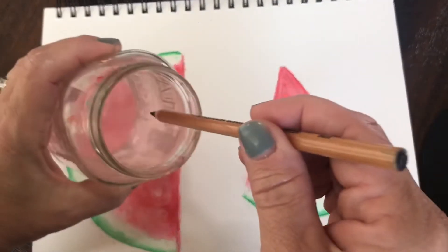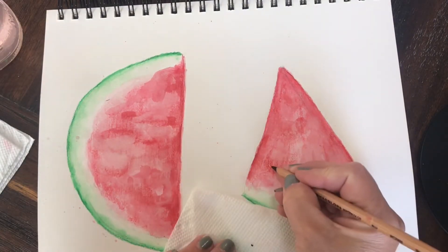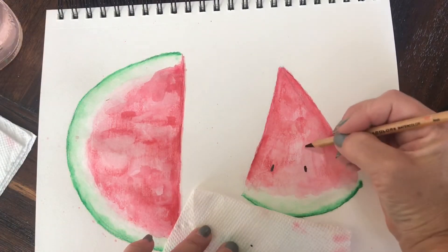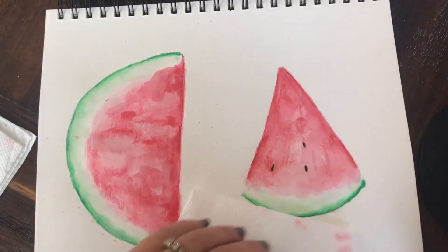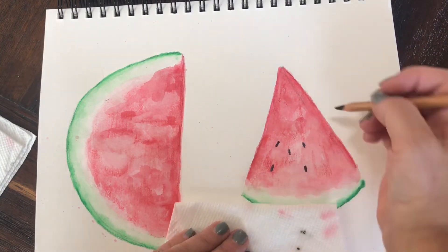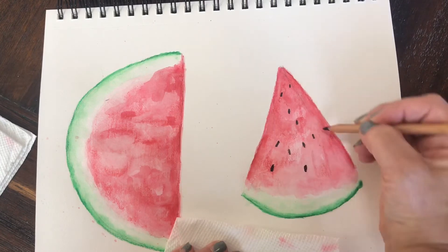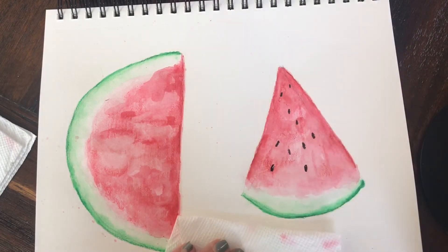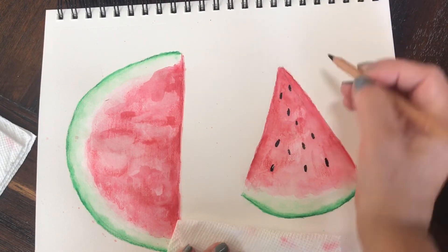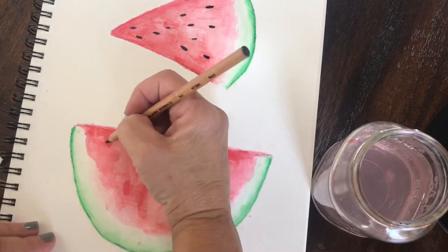It's time to start adding seeds to my watermelon slices. I'm going to take my black watercolor pencil, dip it in water for a few seconds, and start drawing the seeds. The reason I'm dipping it in water first is because I want a nice sharp, saturated line for the seeds. I'll be able to get a few seeds drawn at a time before I have to redip my pencil, then blot off any extra water on a paper towel. When you're drawing anything natural like fruit, you want to make sure you don't have perfect rows — you want it to be more random, like when you open up a watermelon you don't see perfect rows of seeds. It should be sporadic and random across the piece.